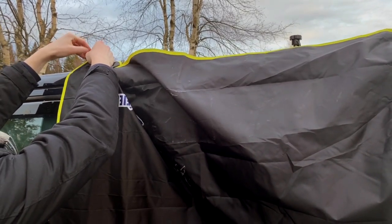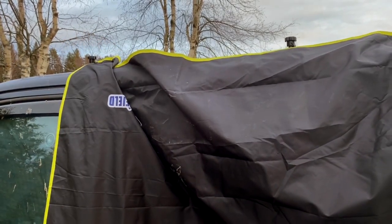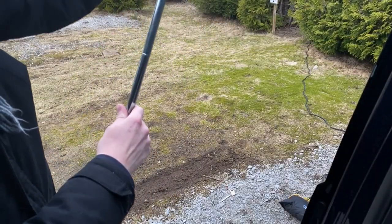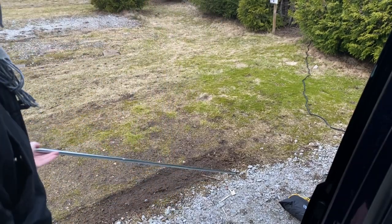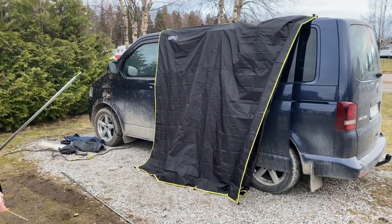Now we put the tent poles together — no tutorial needed. Here you see the awning attached to the side of the car.